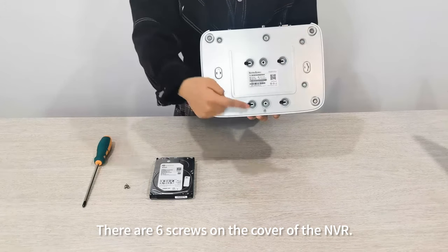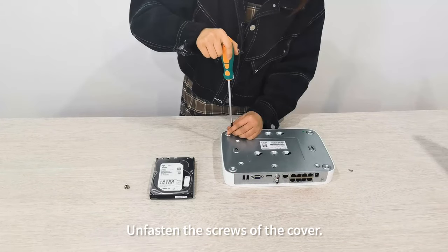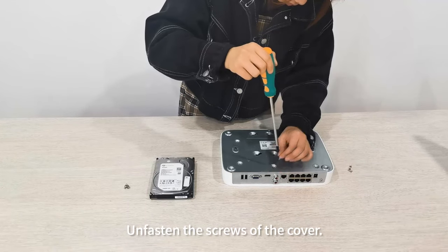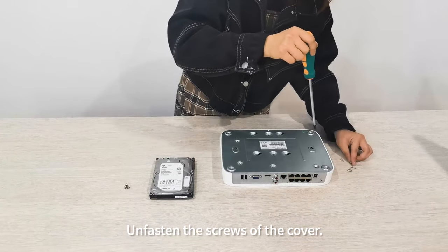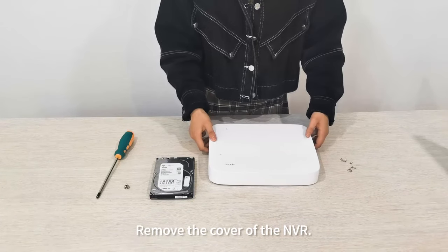There are six screws on the cover of the NVR. Unfasten the screws of the cover and remove the cover of the NVR.